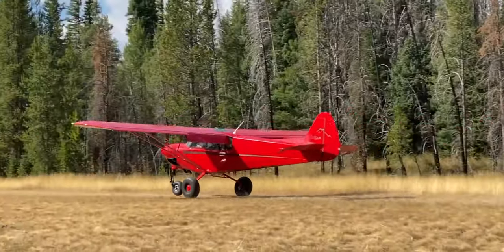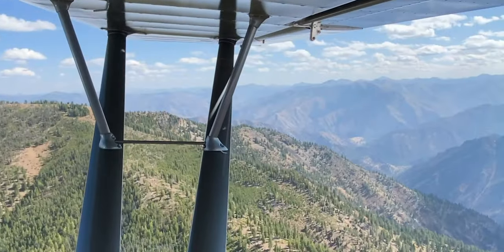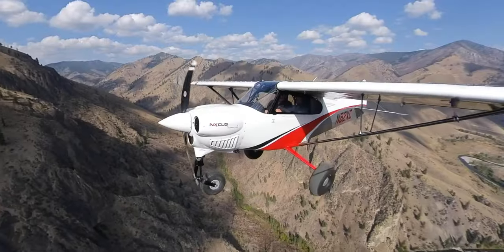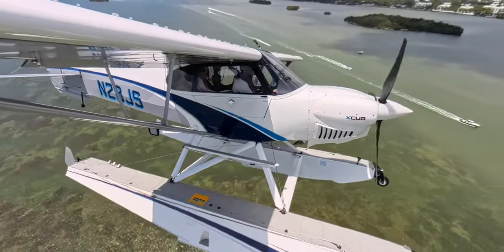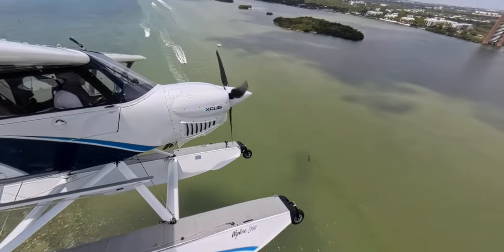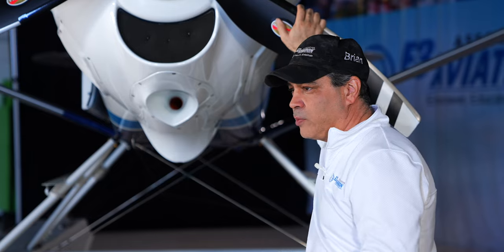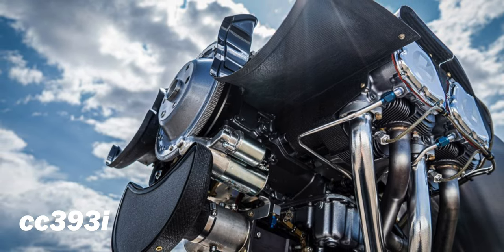We do lose a little bit of speed with the floats. Typically this plane in the NX version can be about 150 miles an hour; we lose about 10 to 12 knots with our 2100 floats on here. But let me talk about the engine — this is the Lycoming CC 393i, which is 215 horsepower, dual fuel-injected, with a 40-amp alternator.